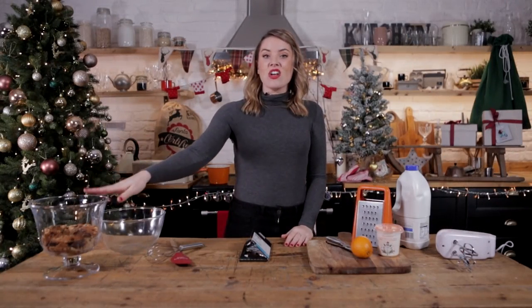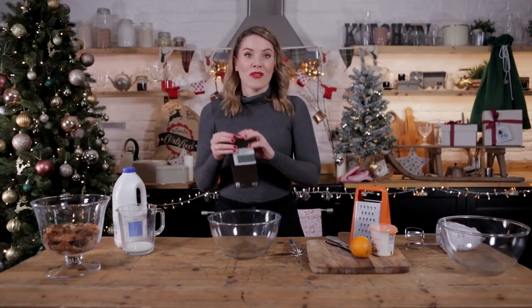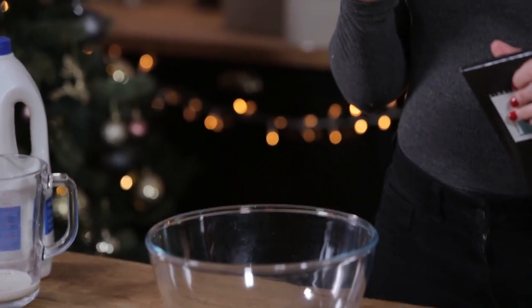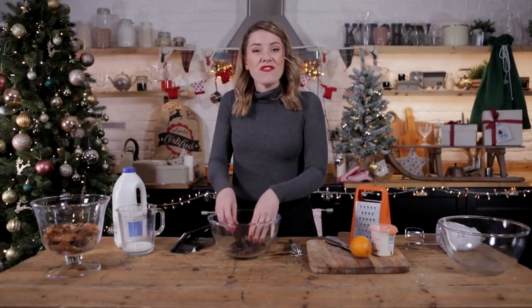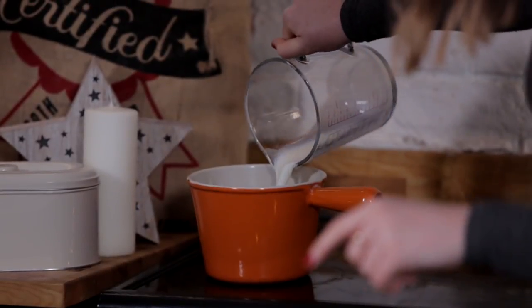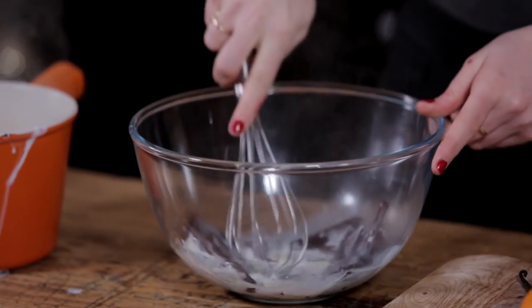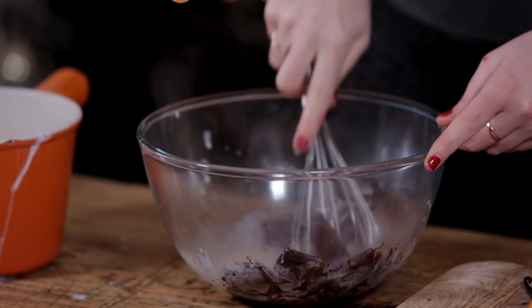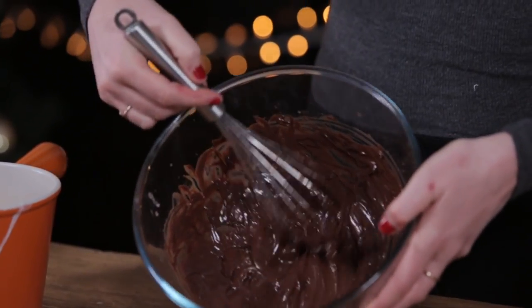Our next layer is our chocolate orange mousse. To make our chocolate orange mousse we're going to start by making a ganache — 100 grams of dark chocolate straight into a bowl. Snap it up. Then we're going to pop 50ml of whole milk on to boil. Once it is boiling, we're going to pour it over the top of our chocolate and stir like your life depends on it. There we have a gorgeous silky chocolate ganache.